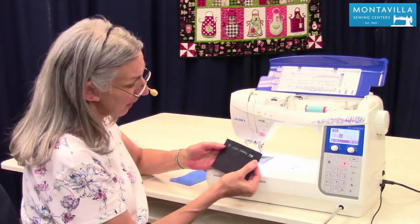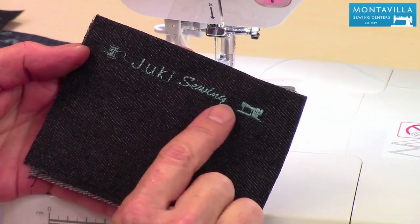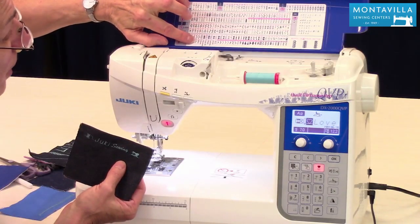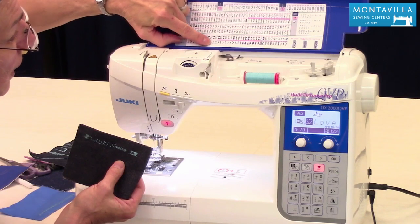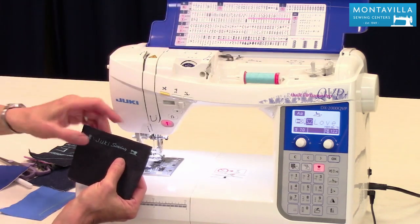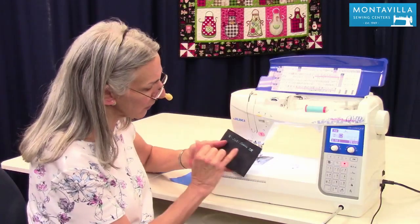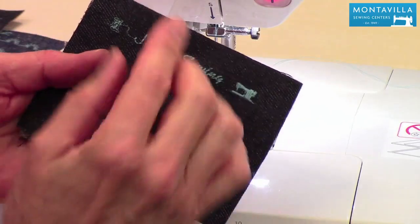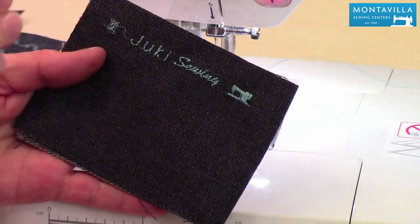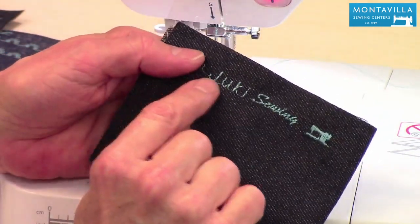Here's an example of where I stitched something out — there's a little spool of thread that says 'Juki Sewing.' Sewing is actually one stitch I selected from this category. We have other stitches: cuddly, collection, happy, made by, handmade, and sewing. I spelled out 'by Juki' and I'll show you how to do that. Notice there's no thread between sections — that's where we trim those out. The beginning and ending stitches are locked, so you can cut between your stitches and between your lettering.